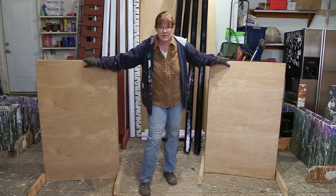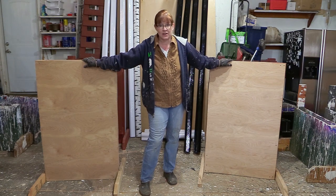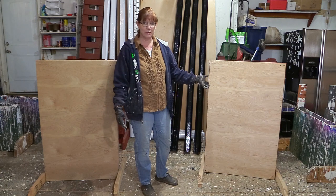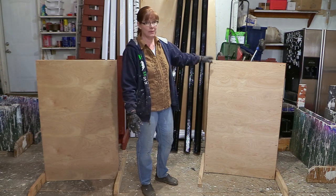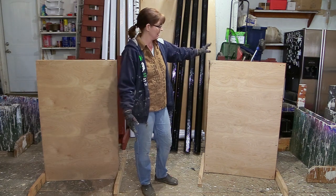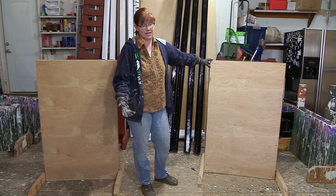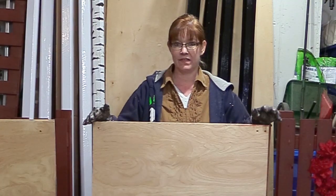I've had these jump standards in my garage for probably over six months now. Originally I had planned on turning them into playing cards, but I don't really have the motivation to paint playing cards on jumps today. So what I thought I would do is turn these into regular wing standards. I just have a little bit more to work on to get them ready to paint, and since it's cold outside, it's a good day to paint.